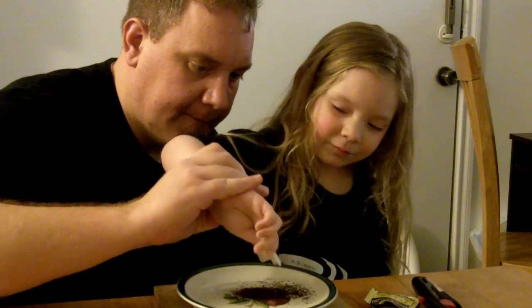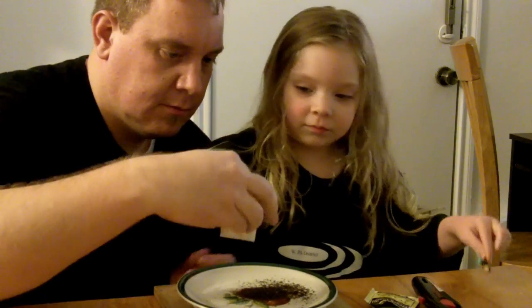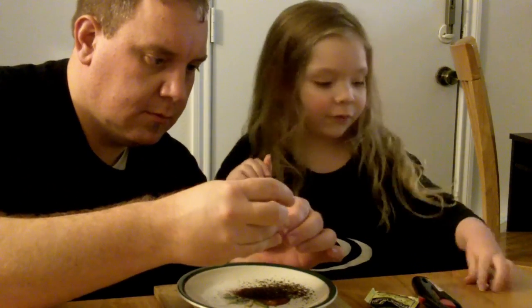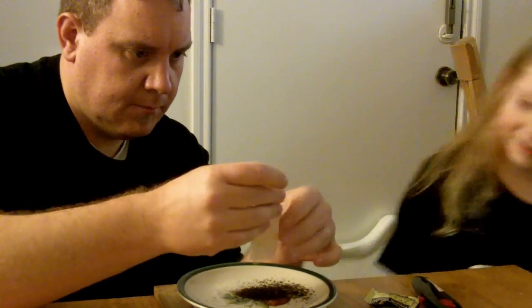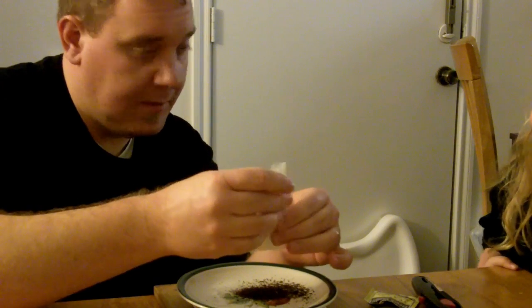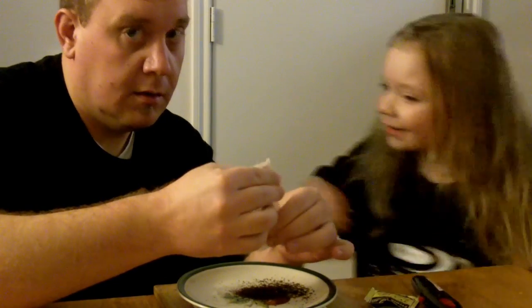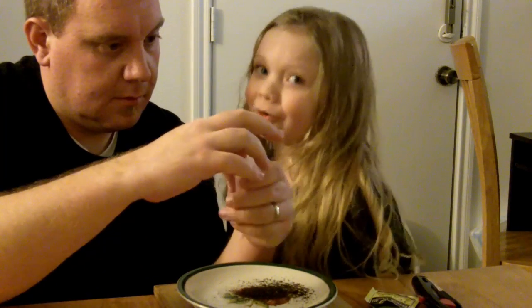There it is. Okay, now unfold it. Unfold it? Will you unfold it, Dad? Yep. So when we dump the tea, the tea looks awfully awesome. It smells good. Smell it. What does it smell like? It smells good out of the tea.